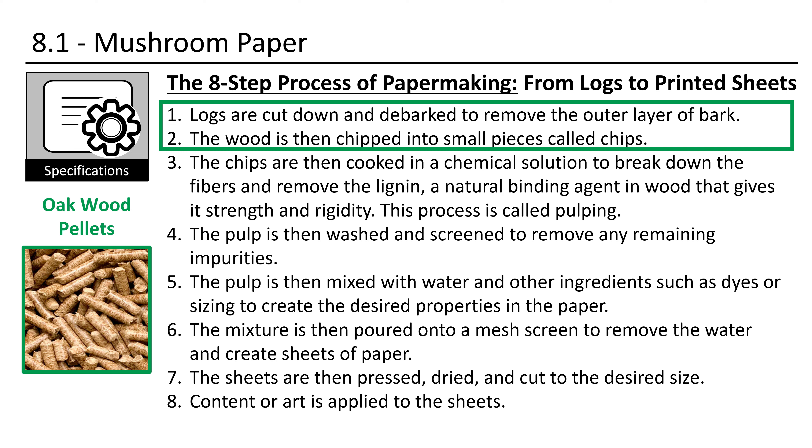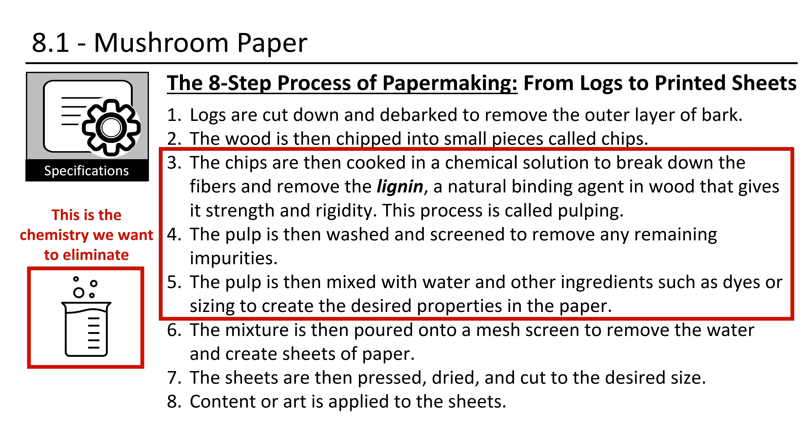Now we will jump directly into the process of making paper. There are many tutorials about paper making here on YouTube, but mostly all of them are about making paper out of paper. That is how it is also done in elementary schools in Germany — great craft, but nothing special about it. We have a different approach: we want to create our own paper out of wood. That is a completely different idea.